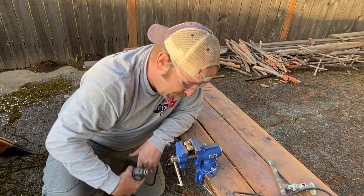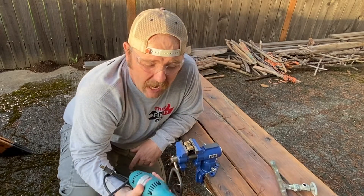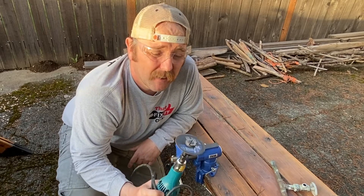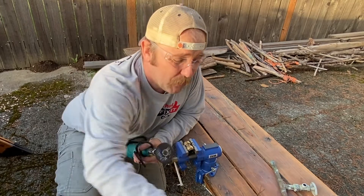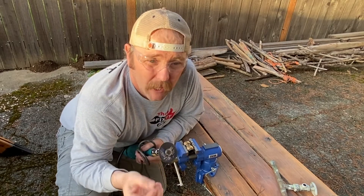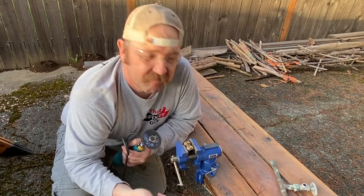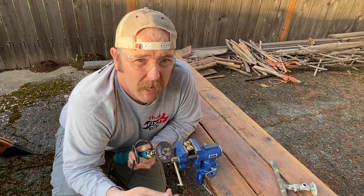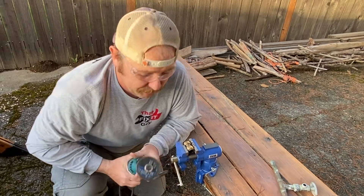Luckily, I went down to my neighbor's house and said, hey man, do you have a Dremel? I'm in the middle of shooting a video. And he actually gave me this die grinder, which is awesome. He hooked me up with this cool little thing — it's actually going to allow me to switch it down to my small little blade so I don't have to use the thicker blade. I really wanted to just keep it thin. Detours.